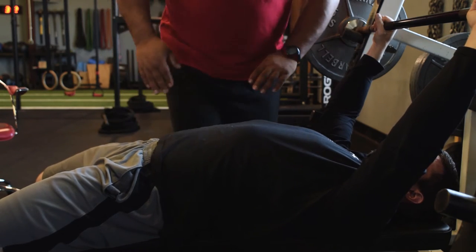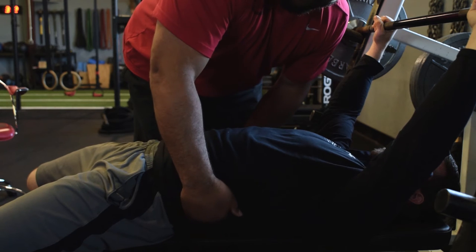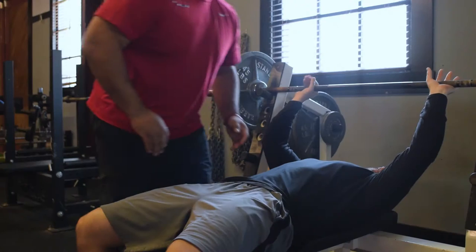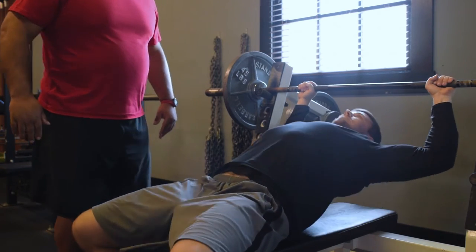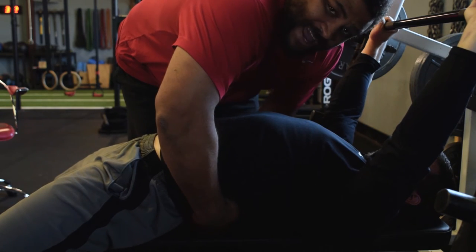Right now Corey isn't doing anything, so I'm going to try to put my hands under his back — I can't get my hands underneath there. We need to set his shoulders. Corey, can I have you lift up on the bar a little bit and set your shoulders to get ready to bench? That's nice. Now I have full access to the back.